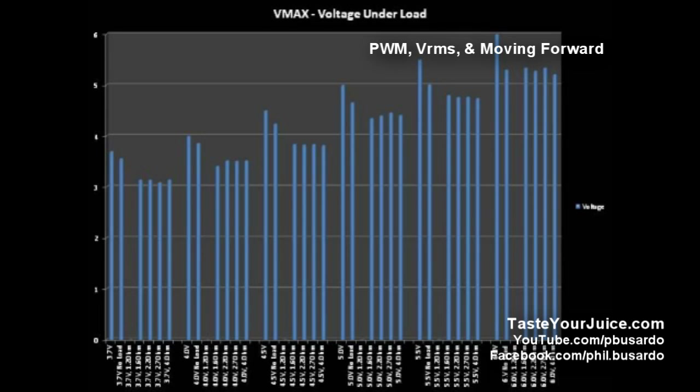So I would do the reviews of PWMs - pulse width modulated devices - and I would take a look at the numbers for you, put them in a chart, and then I would do something like this. I want you to take a real close look at these numbers because they're very important. Now let's come back. Remember all those numbers? Forget about them. Throw them away. This device performs nothing like its numbers.